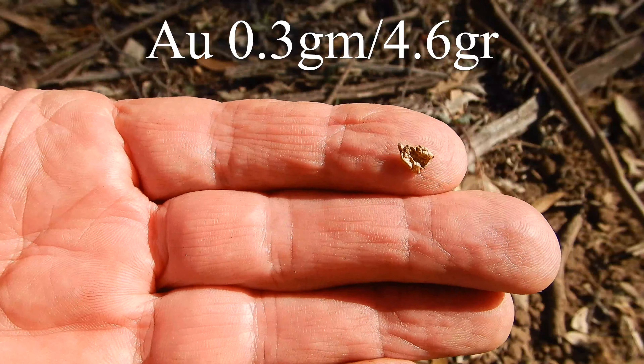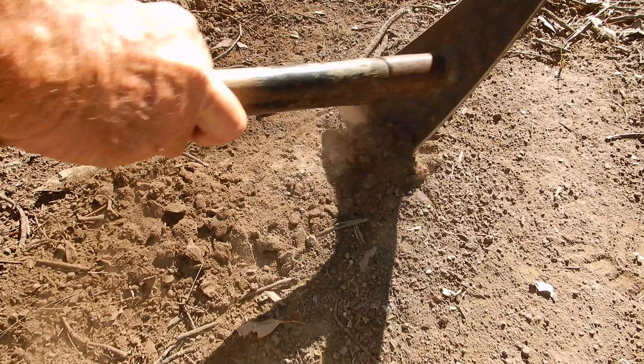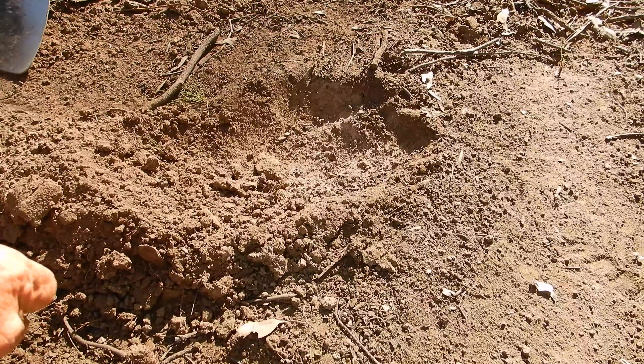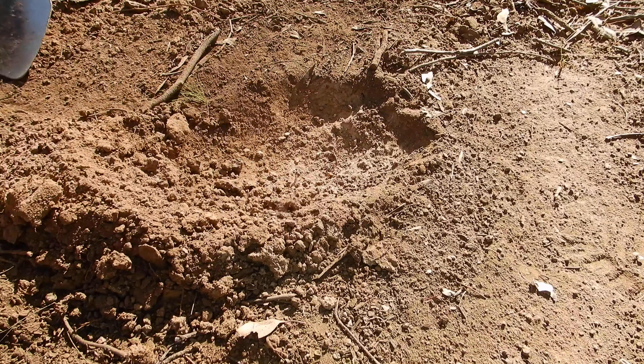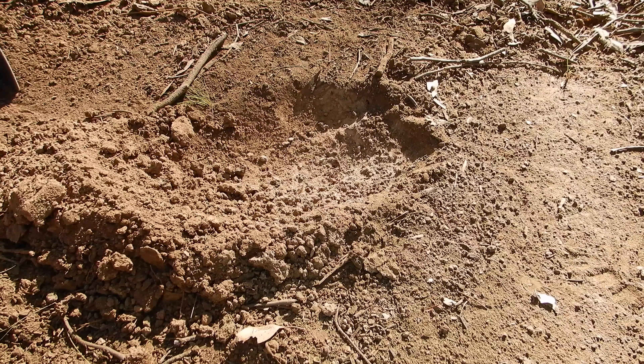I've got two nuggets with me that came off this patch — one's a 0.3 of a gram and one's a 0.6 of a gram. I'm going to bury them just here, back in the patch they came from. It's very highly mineralized here. Now I've disturbed the ground and introduced air pockets — it's not like it's been there a hundred thousand years — but you'll get to hear what it sounds like on the machine. Here's the 0.3 gram nugget going back into the ground — quite dense hard-packed grey clay with bits of quartz and ironstone through it, ground balancing in the 90s.